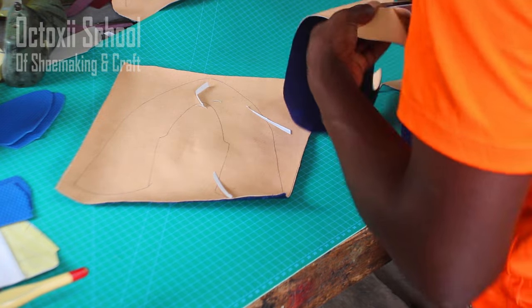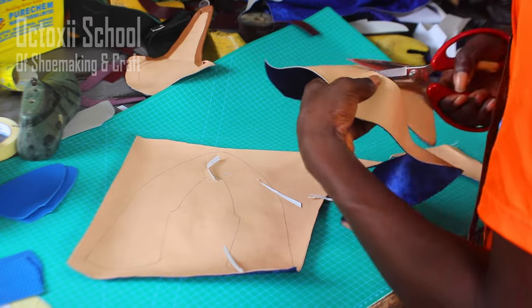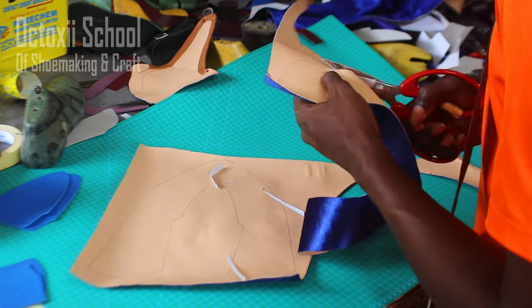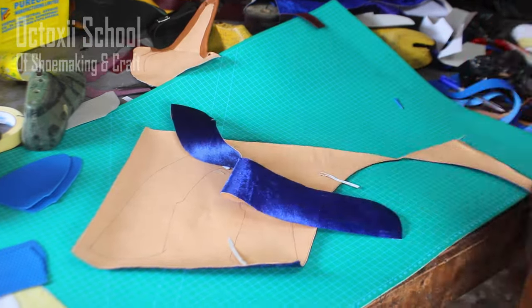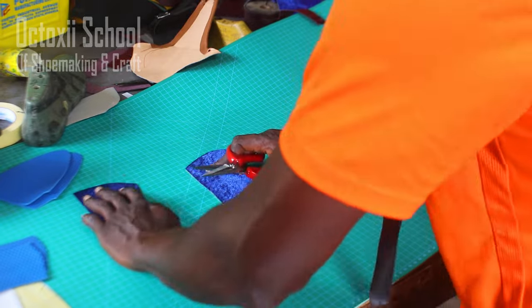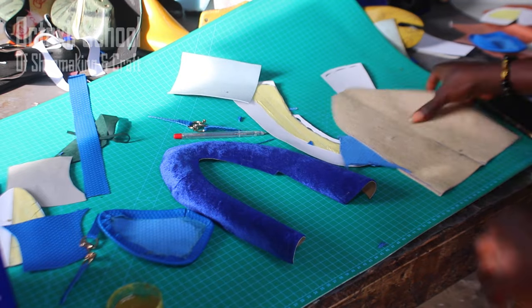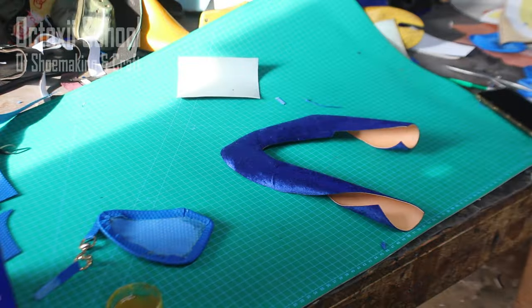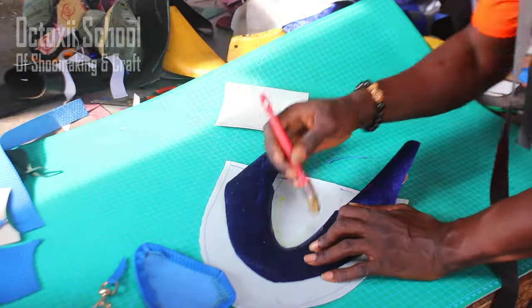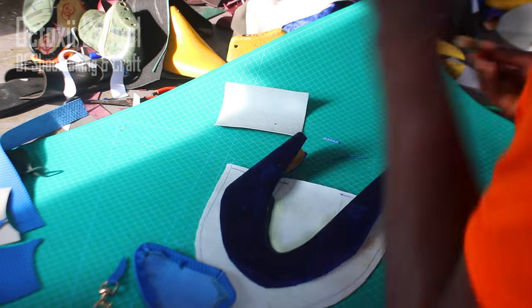Cut it out with whatever tools you're comfortable with. Once the back piece is cut out, the next phase is the assembly, where we take the front and the side part and arrange them together. All the sections that were marked out during pattern drafting are what we will be using to align everything.